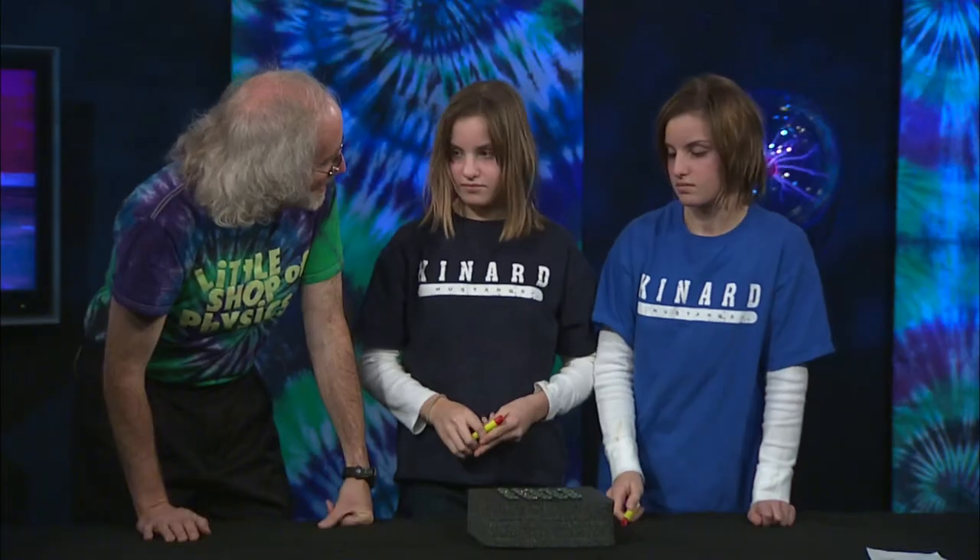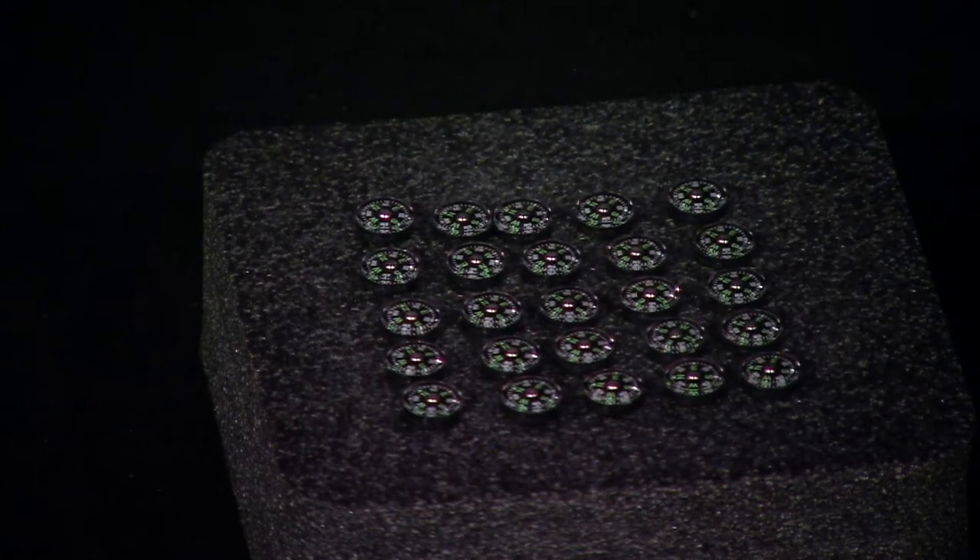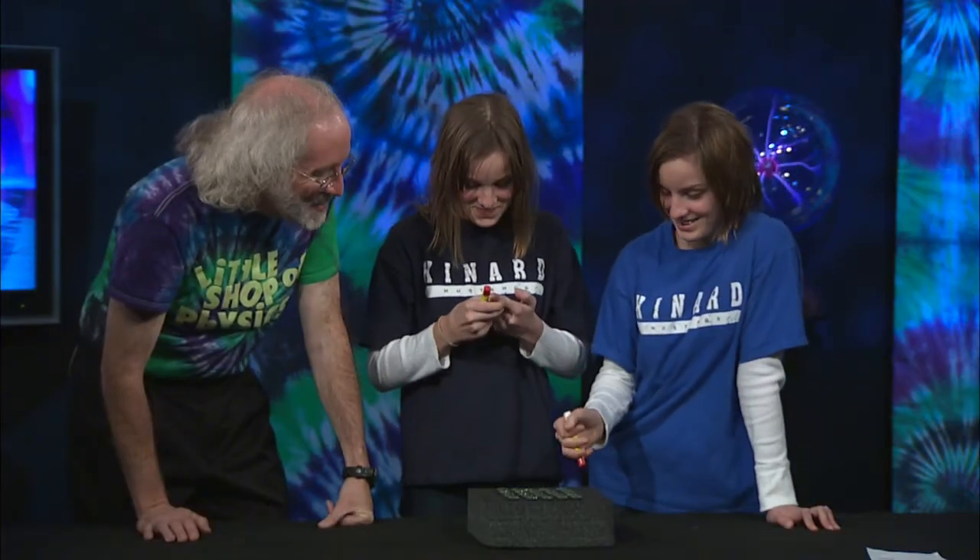Magnets don't just stick to things — they also line up with things. And it's the lining up piece of compasses, the fact that they line up with things, which we want to talk about next.